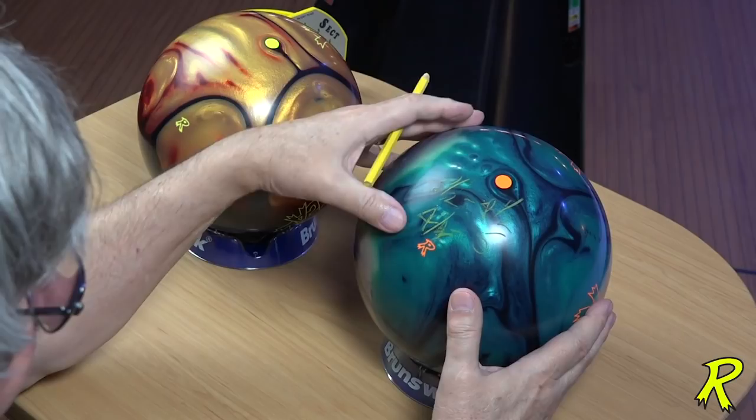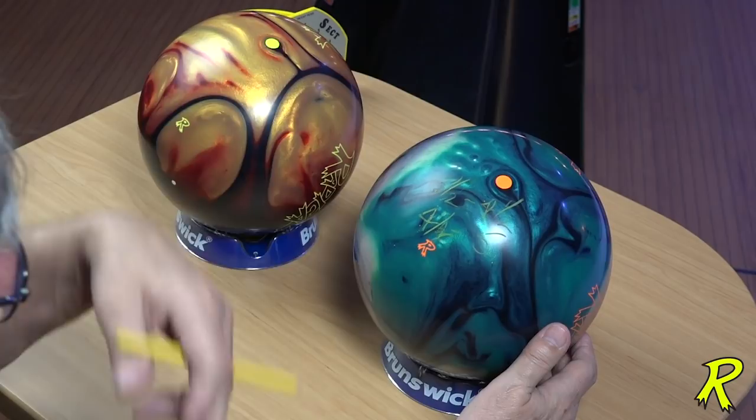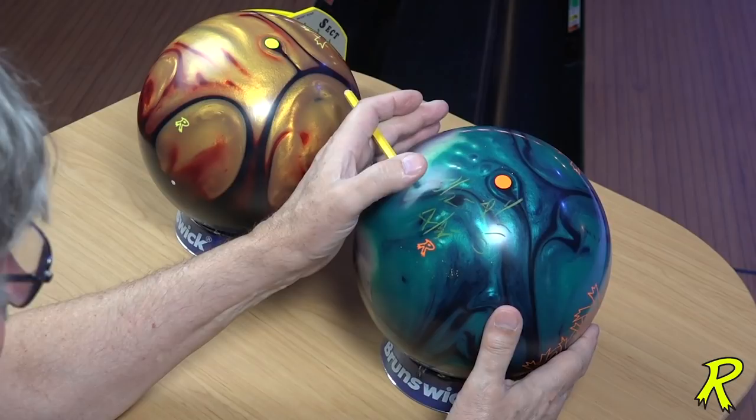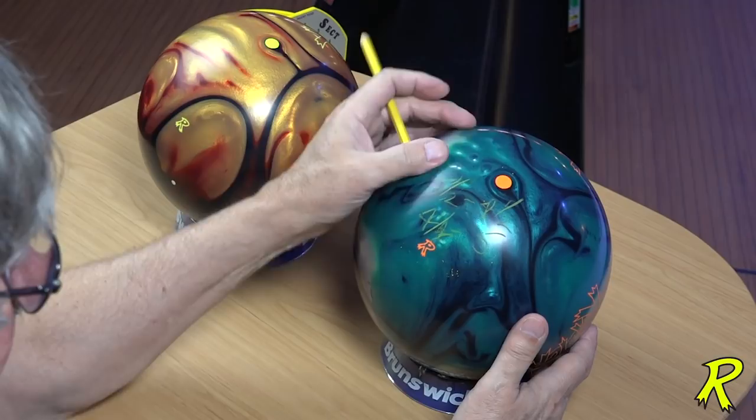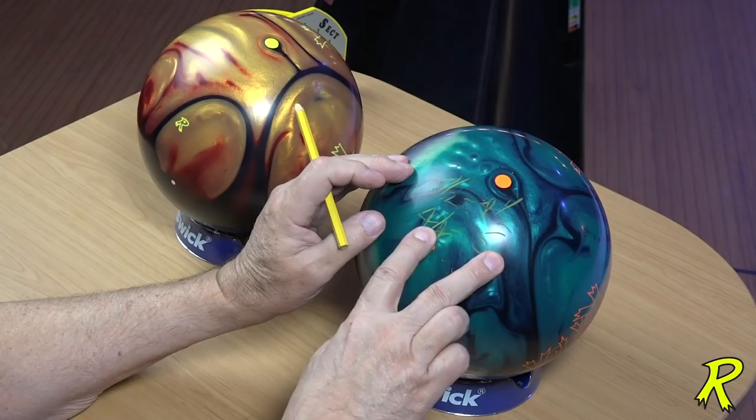This difference is because of the amount of axis tilt you have. With a 4½ to 5 inch pin, the pin is going to be rolling over the top of the ball as it goes through the mid lane, inducing forward roll. If you use 3½ to 4 inches, the pin is going to be closer to the axis point going down the lane and you're going to get more side roll. So side roll: 3½ to 4½; forward roll: 4¼ to 5 inches.